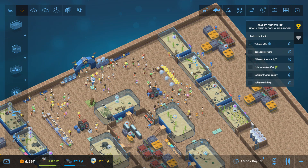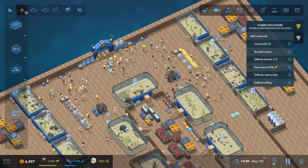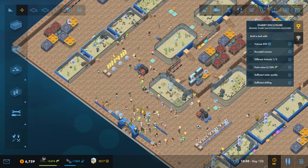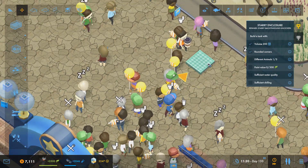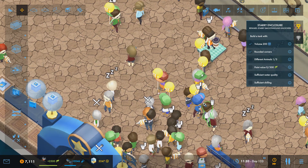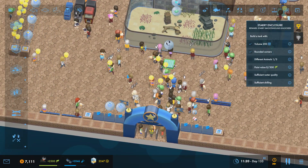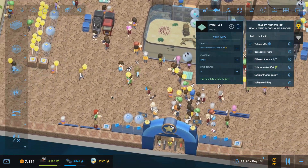So now I want to move this guy into this tank here. I want to move the benches so we've got a nice view of this tank here, and we do have another podium here. I'm just going to let it run on for a bit whilst this guy is giving his talk. So now he's giving the talk we can come down here and move this to front and centre right in the middle of the tank. This one will be the tasseled wobblegong shark talk at 9 o'clock every day.